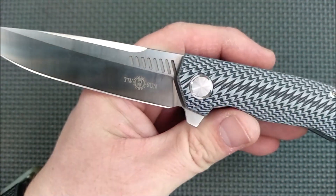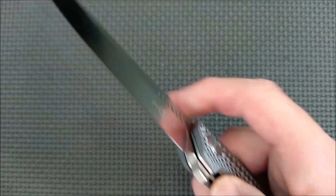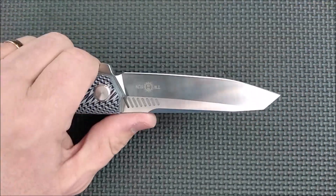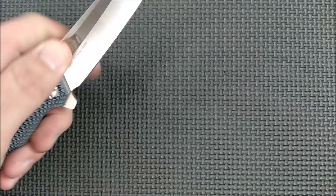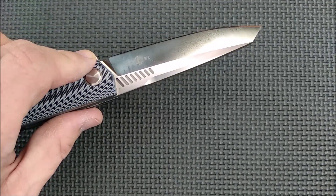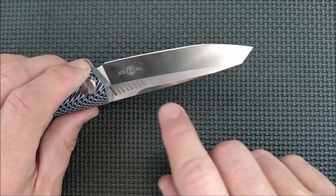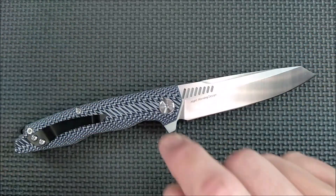One con about these micro fullers is they catch dirt. That's a picture I took just before I started talking in this video — after all my testing and working with the knife — and that's how much dirt accumulated in there just from touching the blade in different ways. You can't really see it with the naked eye, but once you get it under the microscope, you can see there's dirt in there. Not a big deal — you can use a toothbrush and brush that out. The bevel grind is done very well, even all the way along, and the final grind is done fairly evenly most of the way.